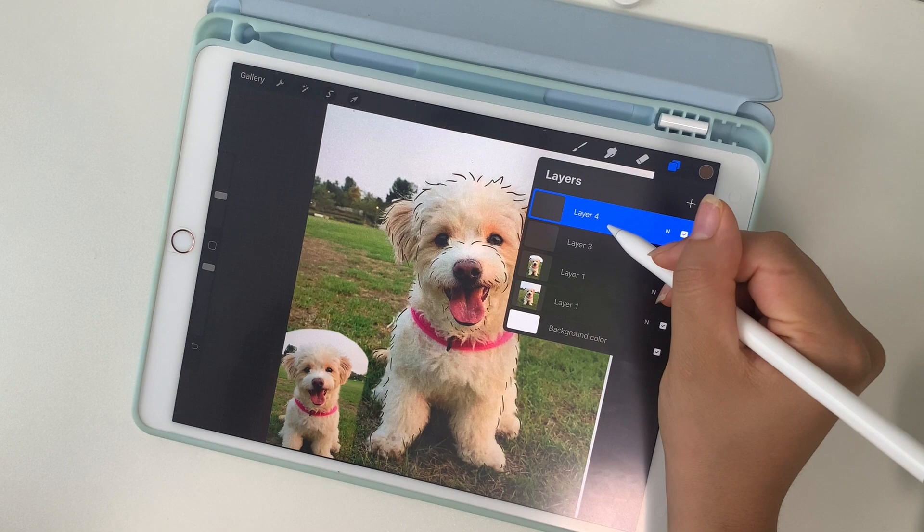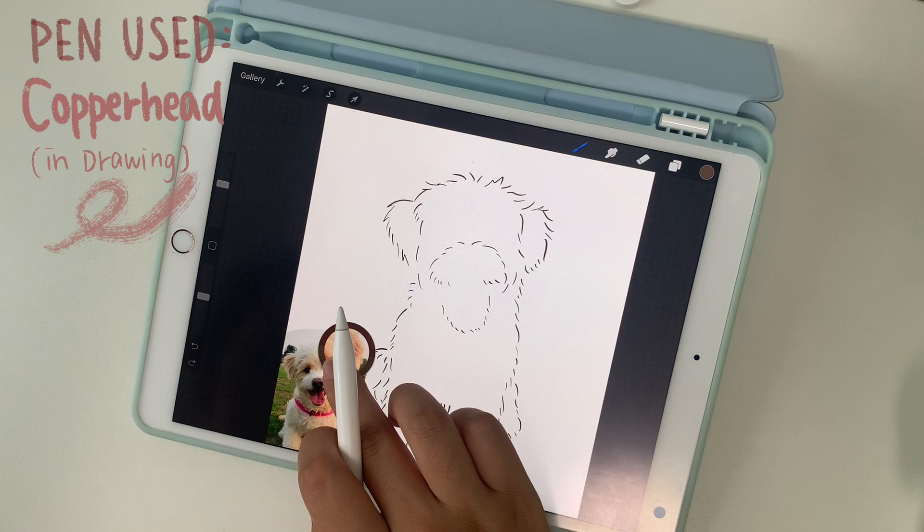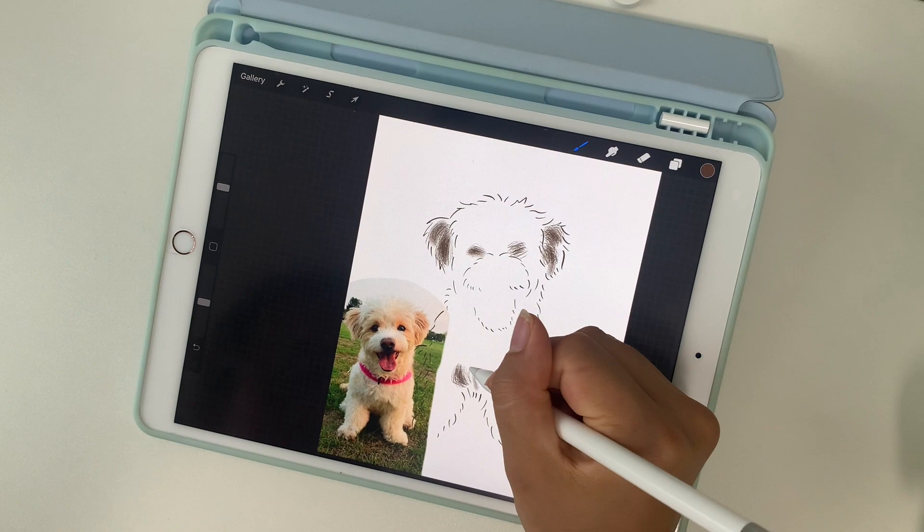Now I'm going to add a new layer under this and start coloring in using the copperhead brush. I'm going to start with the darkest color I see in the reference photo and go lighter by layer. This brush actually worked perfectly for her fur because the brush itself has smaller strokes that mimic her hair type.